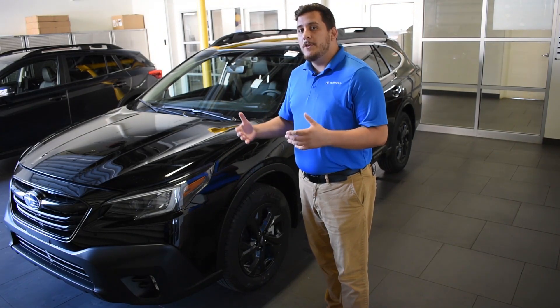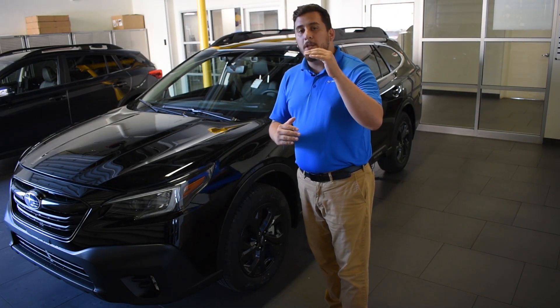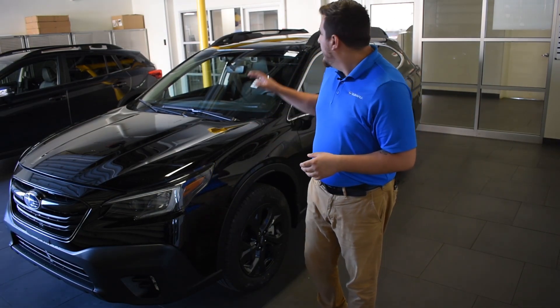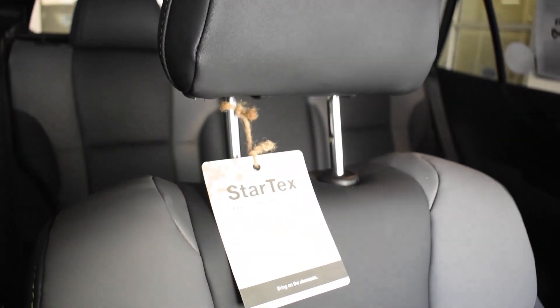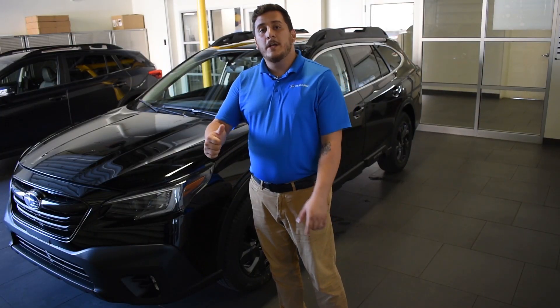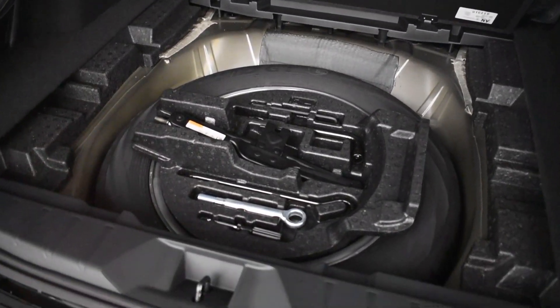A lot of new things come with it. You're going to get an 11.6 inch screen for the navigation system and general infotainment. Along with that, you're going to have your spill-proof vinyl synthetic leather, which is awesome for when you're going off road and get a little bit muddy. And speaking of off road, you get a full-size spare tire in the trunk instead of a temporary.